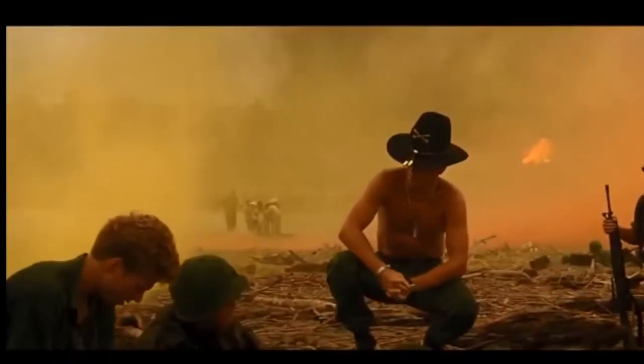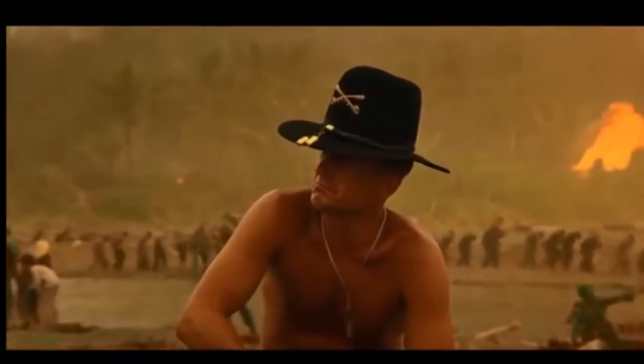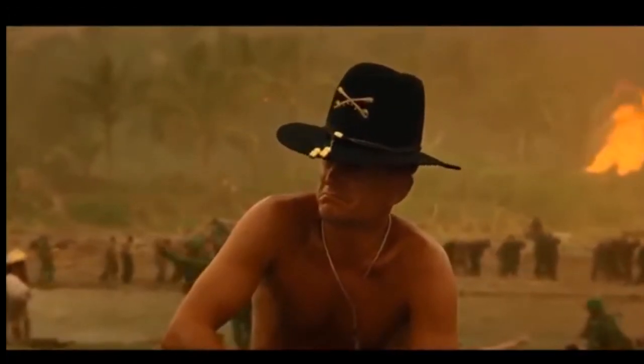I love the smell of napalm in the morning. It smells like victory.